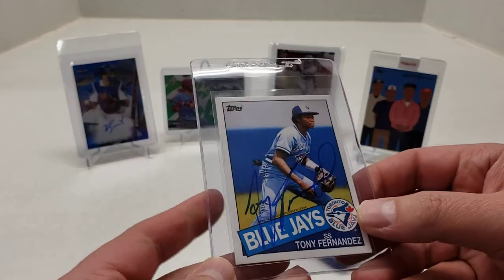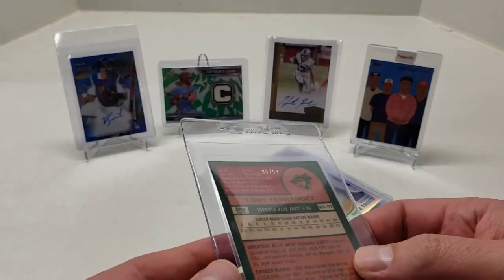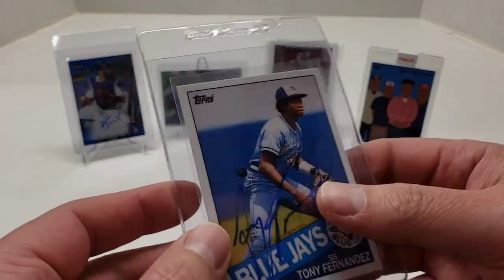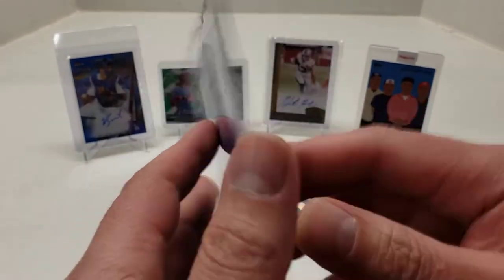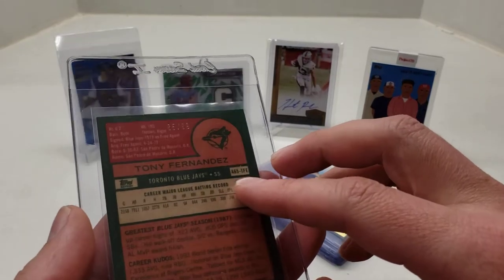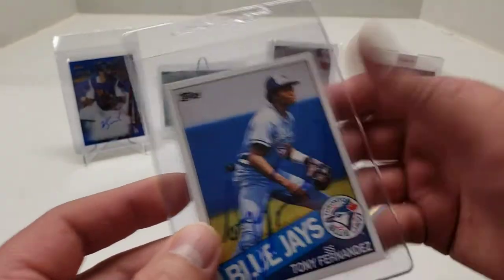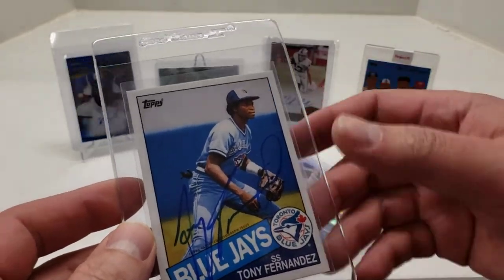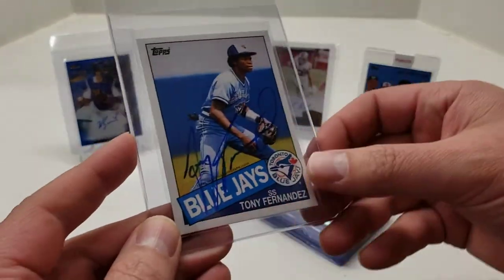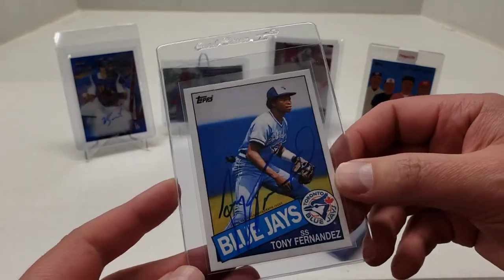Next one is a Tony Fernandez auto numbered 85 out of 99. It's a 2015 or 2016 Topps Archives — a 65T Tony Fernandez. I bought this for a good friend of mine. I just thought getting it graded would present better. So if he's watching this, I tried to keep it a secret, but I'm going to get it graded. It looks pretty tight, so it might get a 10. We'll see.